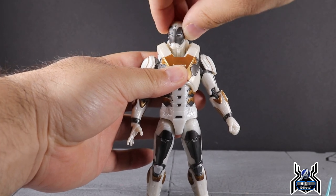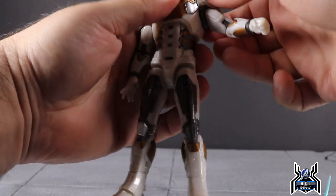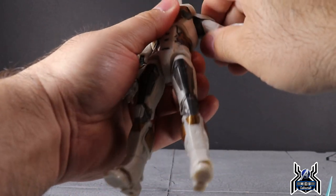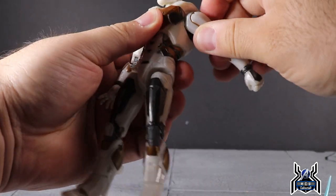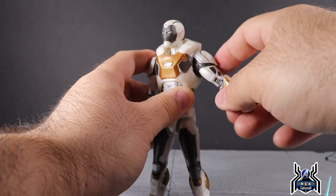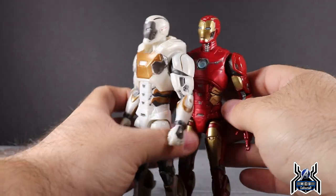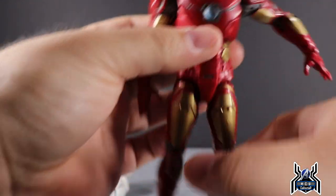You get full head rotation and some pivot. The shoulders are very tough — that shoulder pad really gets in the way, so you're only going to get the shoulder to go up to about here, which is not enough. The reason is that the top torso piece prevents the shoulder pad from clearing the shoulder the way it normally would. It's just sculpted in a way that makes that not possible on this figure.